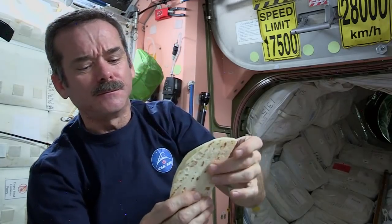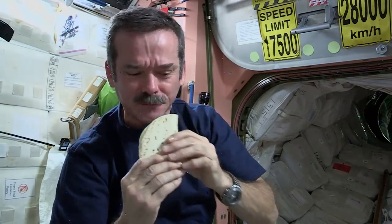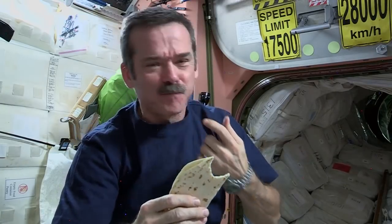Okay, all closed up. The envelope of peanut butter and honey is ready to eat. Mmm, not too bad. Last piece of my sandwich — it's been pretty delicious.